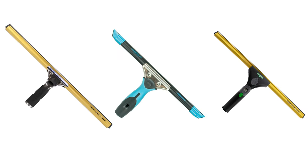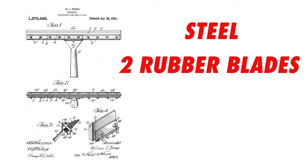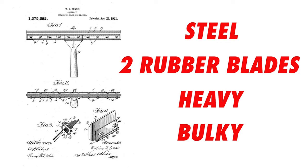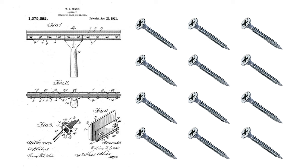Before the modern squeegee model that we've come to know and love, we had what was called the Chicago squeegee. They were made of steel and carried two rubber blades. Overall, the tool was very heavy and bulky and unnecessarily complex — when you factor in that there were 12 screws needed to be removed in order to change the blades.